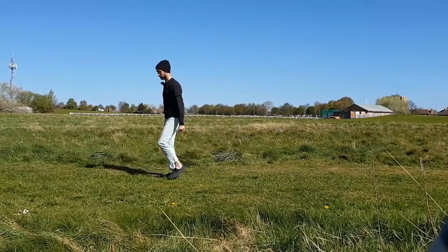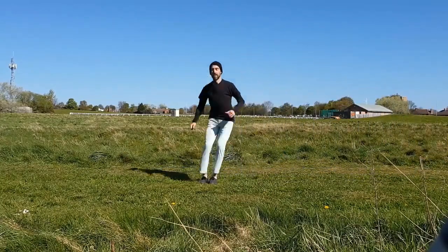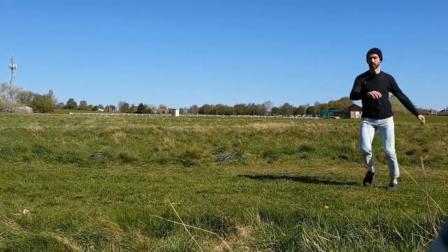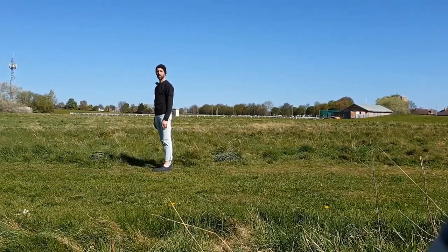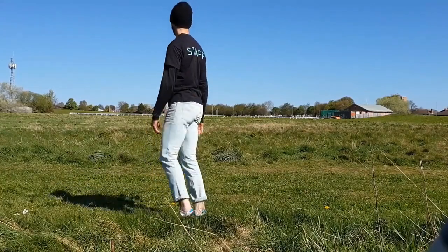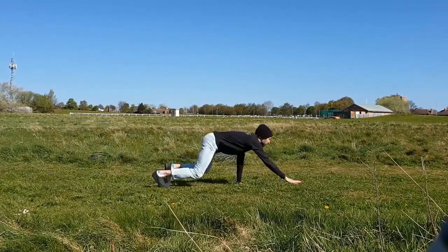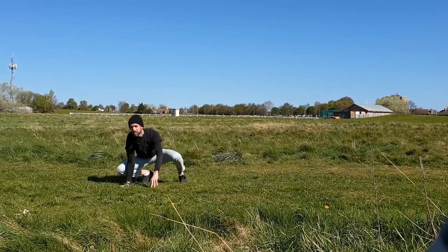Good job. This time take both feet together and come back to where you started. Excellent. So this next one is a bit trickier — put one foot in front, to the side, behind, side, front, side, behind, side. The trick here is to look in the direction you're traveling. If you want to go towards the camera, look towards the camera. A couple more times. Excellent. Now we're going to go on all fours — you might want to imagine that you're an animal. Brilliant — this time you're going to go on all fours.